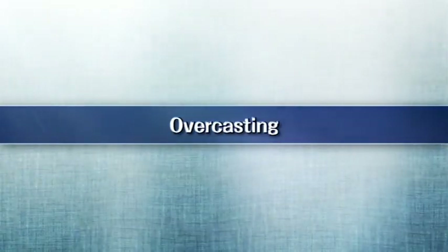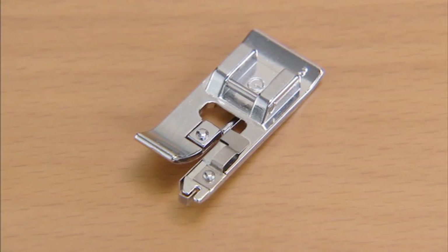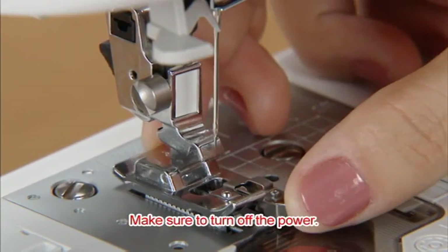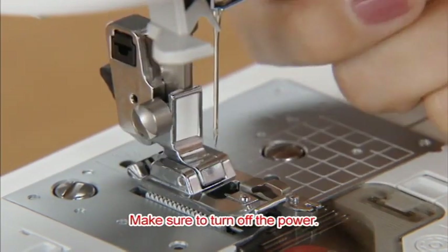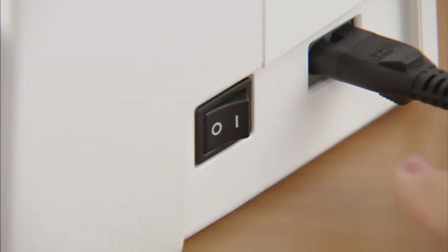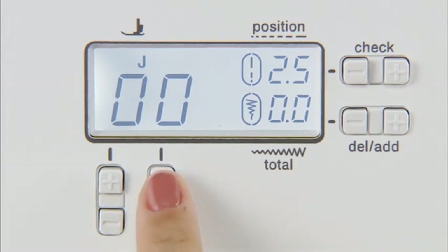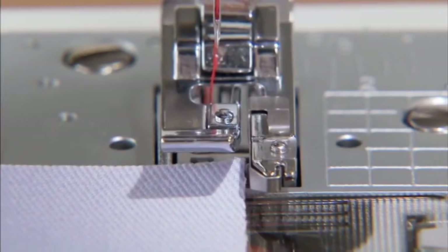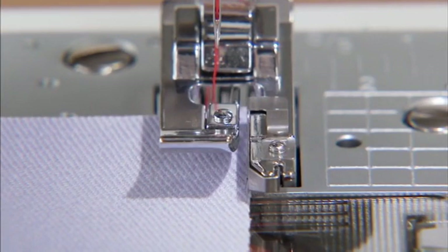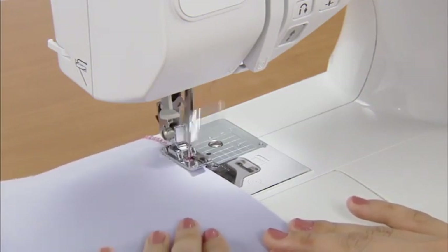Now let's finish the seams. Turn on the power and select an overcasting stitch using the stitch selection keys — we'll select pattern 07 for now. Position the fabric with the edge against the guide of the presser foot and lower the presser foot. Sew with the edge of the fabric along the presser foot guide.